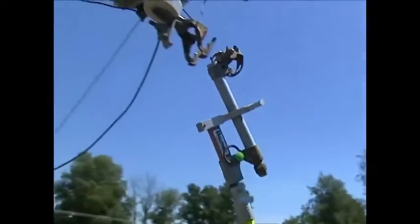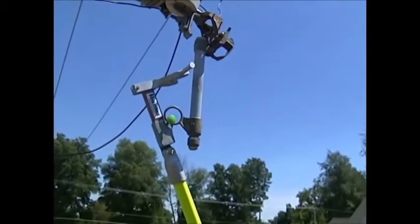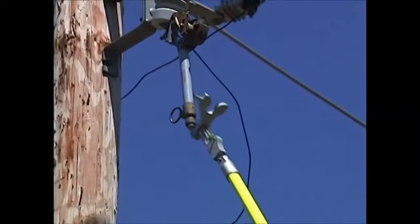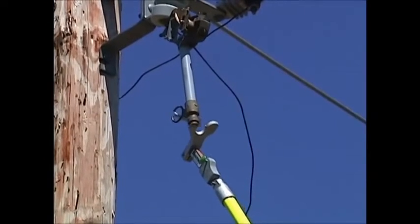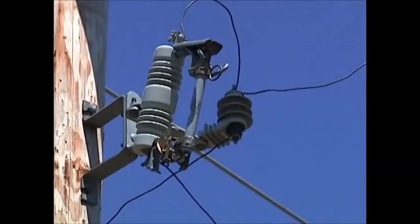You drop the line fuse down into your cutout, simply push backwards while holding down, and you can see that your fuse, while being held in place, is securely ready to be closed by simply removing your green tab and putting the prong line on the end of your fuse claw into the eye of the fuse barrel and closing the fuse barrel, thus energizing your line or energizing your transformer.